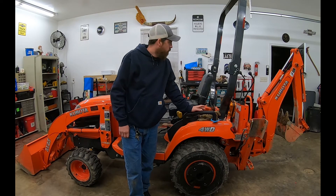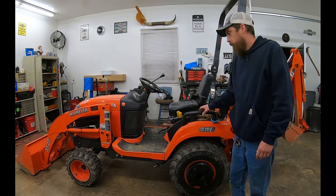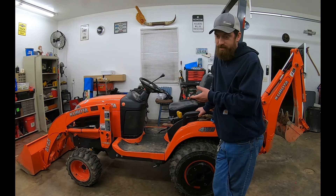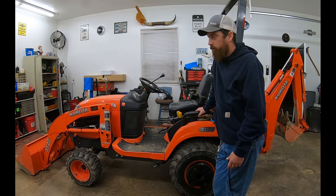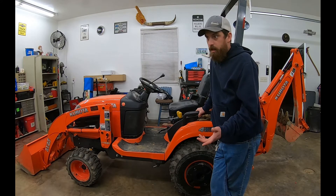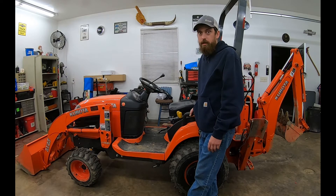Hi guys, we're out here in the shop tonight. I've gotten a great deal of use out of the tractor, so this isn't going to be a tutorial, but I'm gonna grease the tractor and count how many grease fittings this thing has, because it is a lot. If there's anything that I should point out I will definitely mention it, but there are so many tutorial videos out there and it shows you in the owner's manual where all these points are, so unless I find something specific that might be interesting, we're just going to run through and have a count.